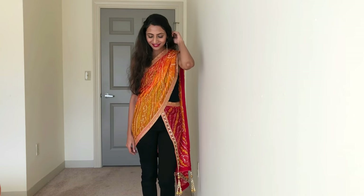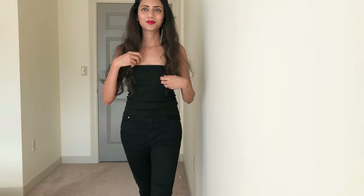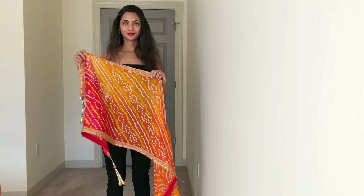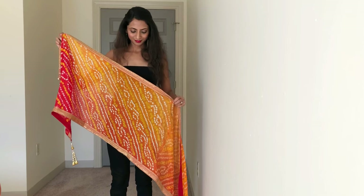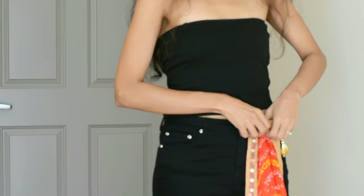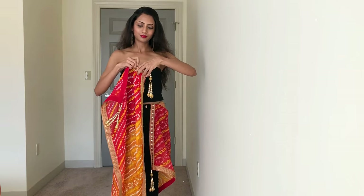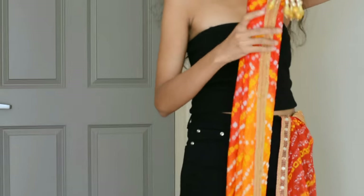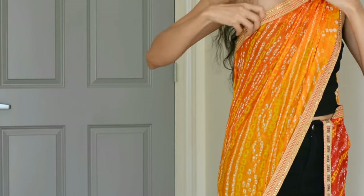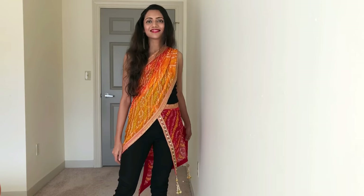The first style is the most simple of all. Wear just a basic top and jeans, or a tube top like I'm wearing. Now take a heavy odd-pattern dupatta. Tuck its one end in your jeans in the front and drape it just like a saree. Accessorize accordingly and you are good to go.